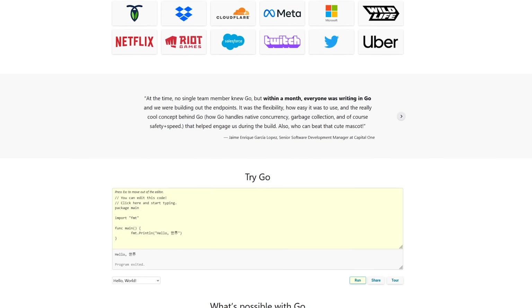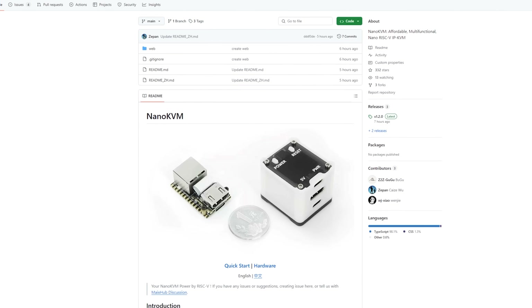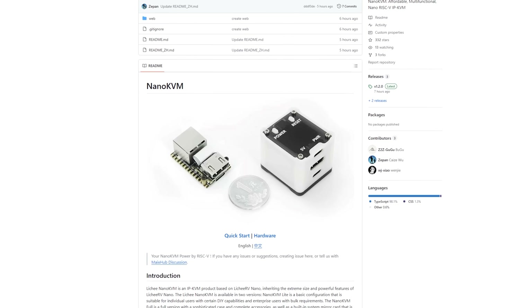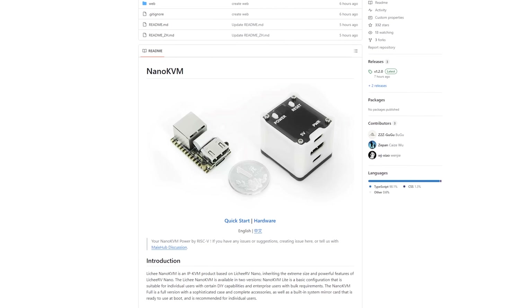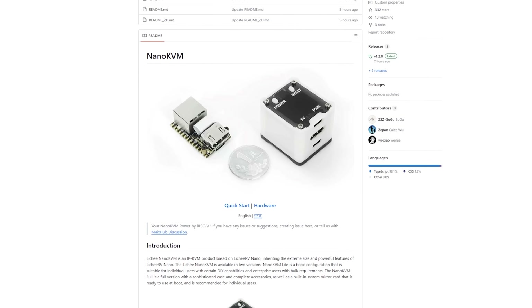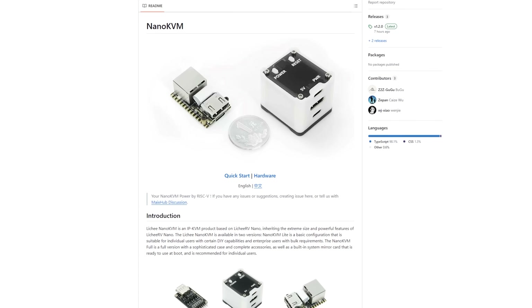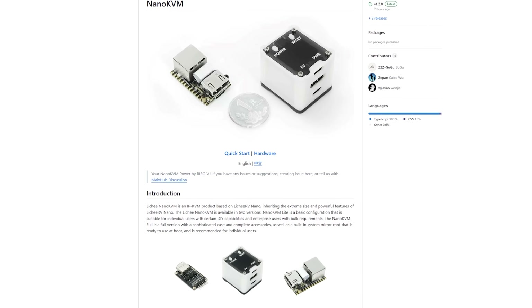They've also added the sources for most of this to GitHub, as far as I can tell. So you can build your own binary for it, potentially sign it, set your own secret, and do some customization there. You could do some really interesting things with this as a platform.